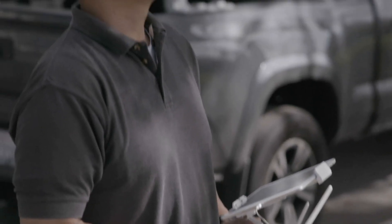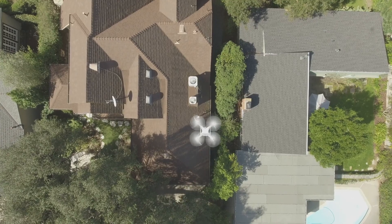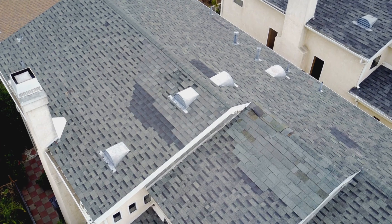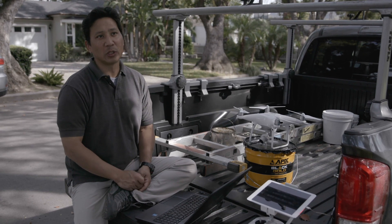It definitely separates us from the other roofers that customers are getting bids from. A lot of my customers have questions, and some have never even seen their roof. This way I can zoom in and show them any problem areas, and it gives them a large picture of the whole roof instead of me just taking a picture with my iPhone.